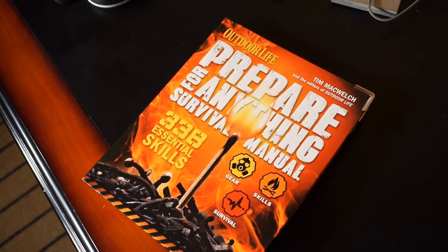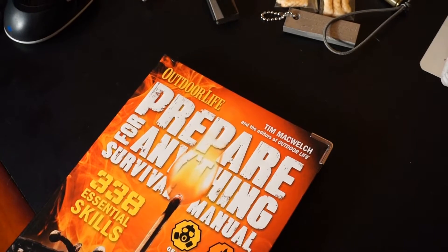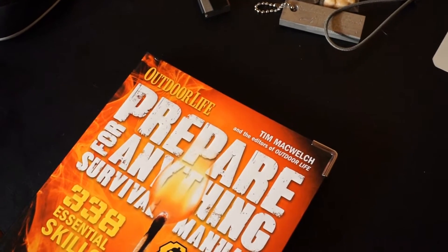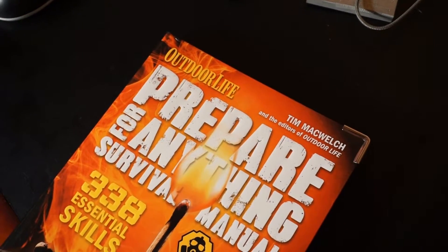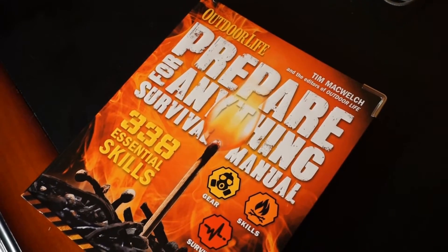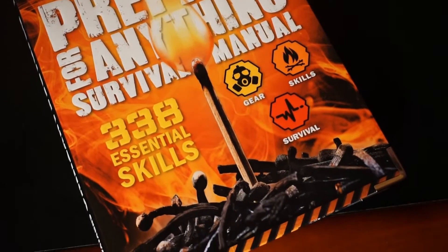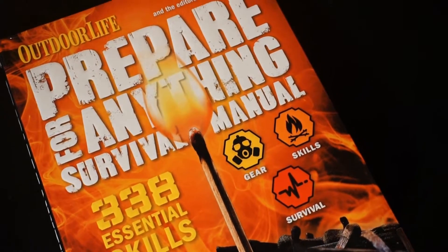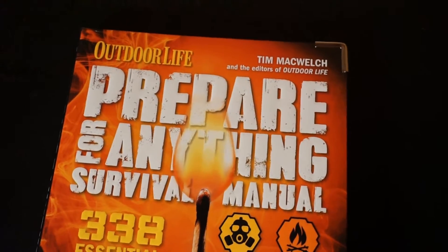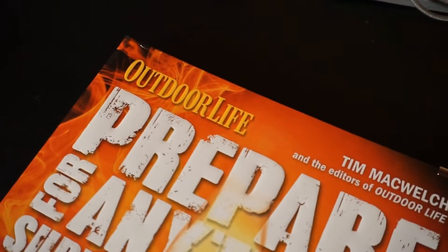I think most of you would agree that we pretty much tend to spend too much time on electronic devices. At least that's how I felt. I thought, I want to read a book. I stumbled across this one day and thought it would be a good read for me. This is the Prepare for Anything Survival Manual put out by Outdoor Life.